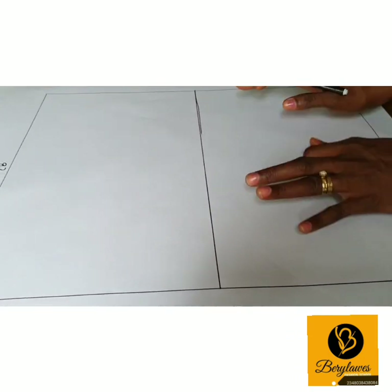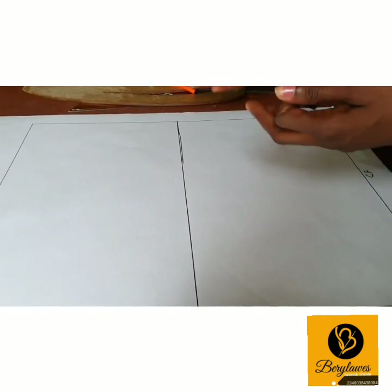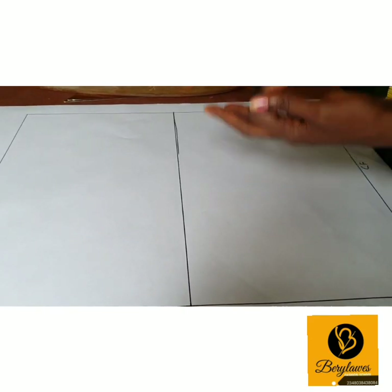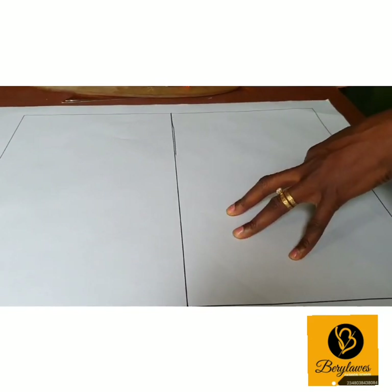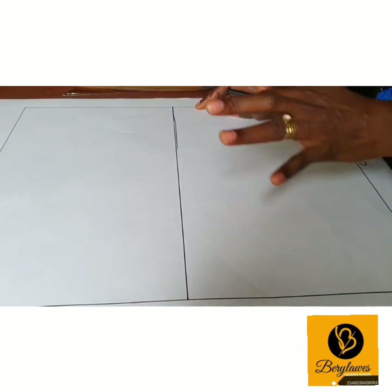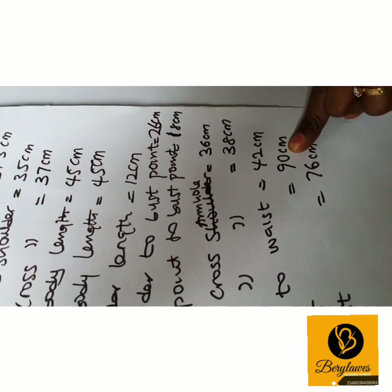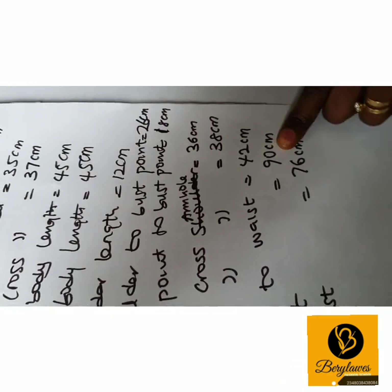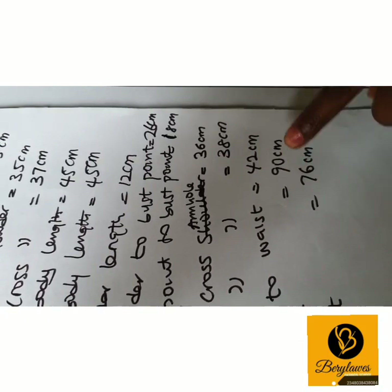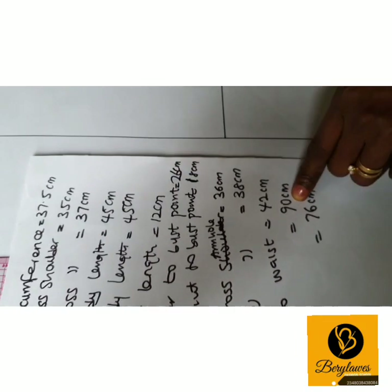The next measurement we want to input in this box is our armhole depth. How do we get our armhole depth? Our armhole depth is our bust measurement — our re-bust measurement divided by 4 plus 1 — which gives us 23.5 cm.